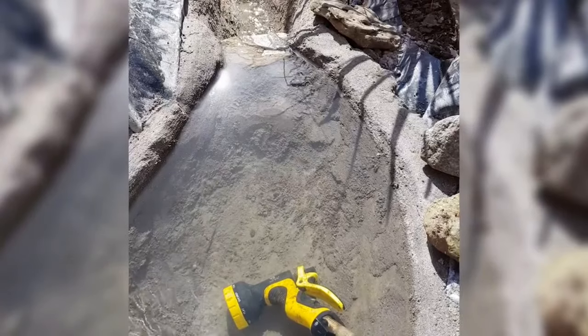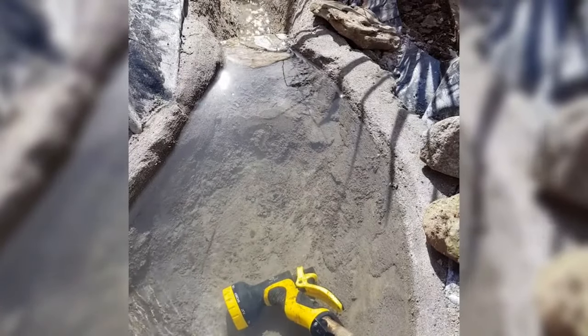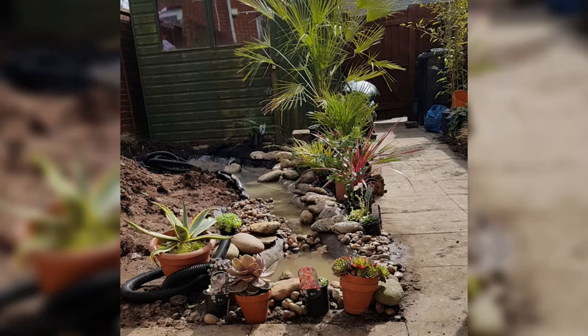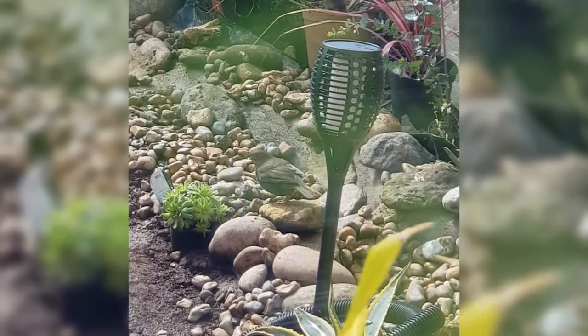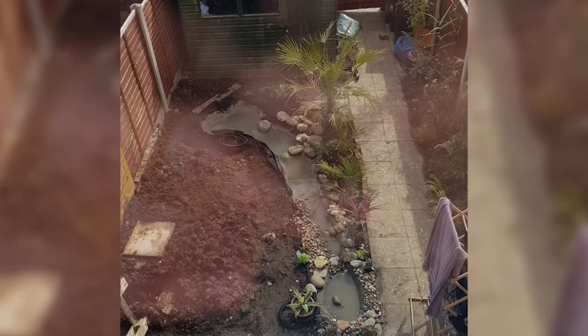And before long it was time for one of the best moments of any water feature build — filling it up and seeing how it looked. And thankfully this one was watertight. It only took a couple of hours for the local wildlife to come and find our new stream.